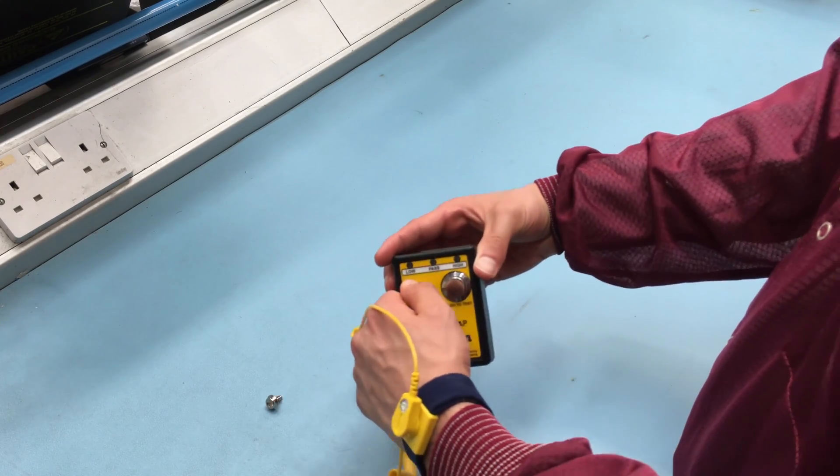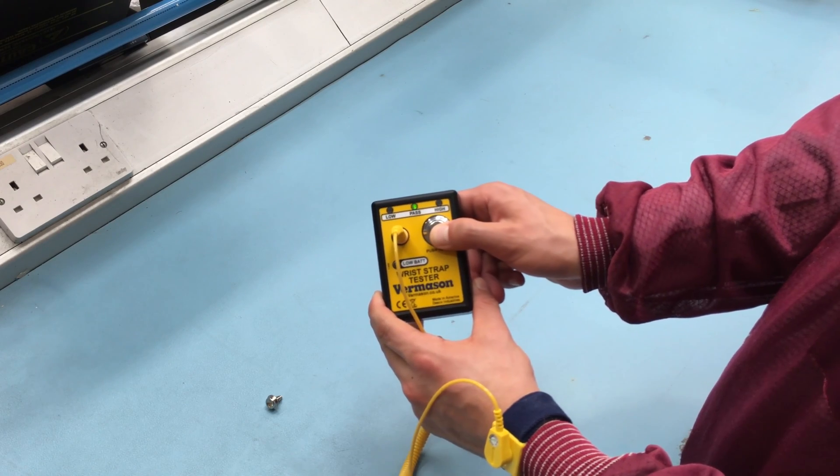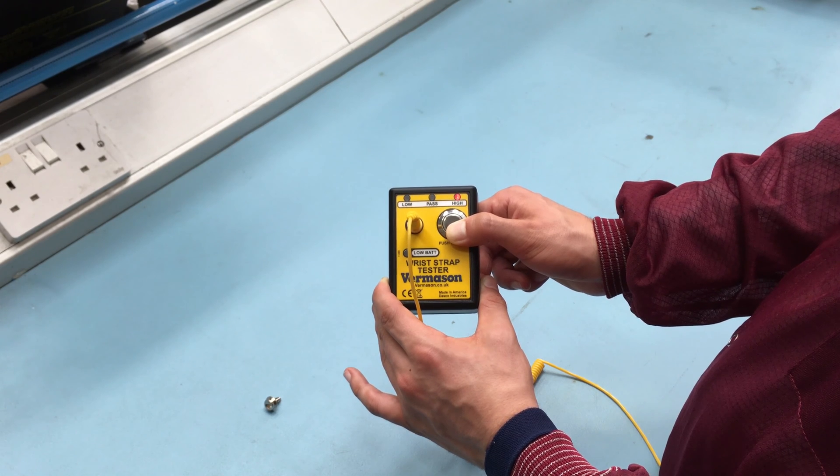When you are ready to perform a test, push and hold the test button until the test results are displayed. If the test fails, an audible alarm will sound. Should this happen, verify if your wrist strap is being worn correctly or if it needs to be replaced.